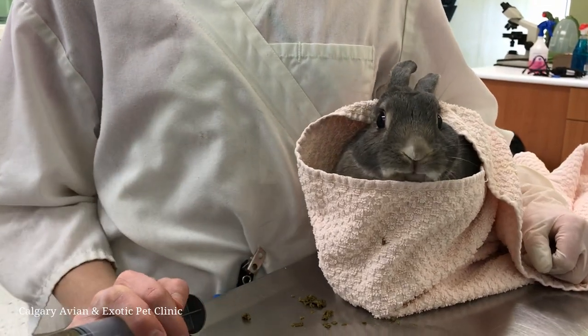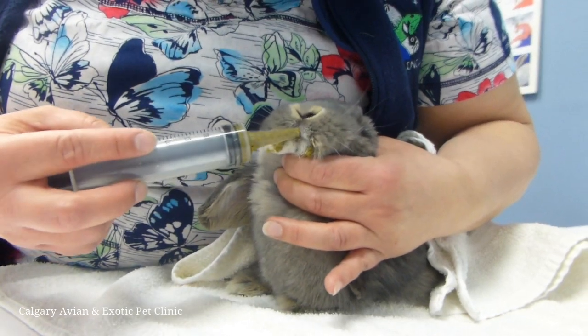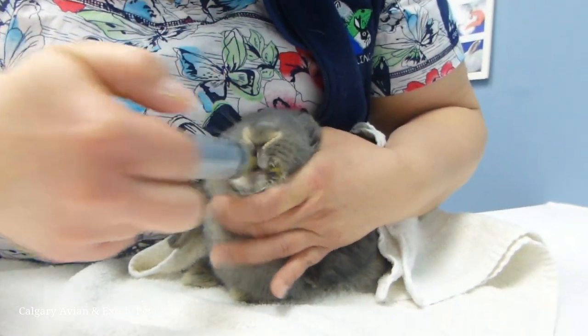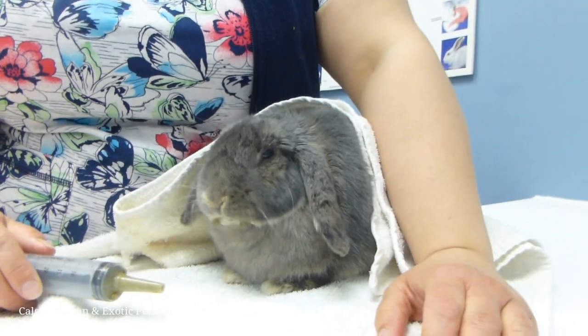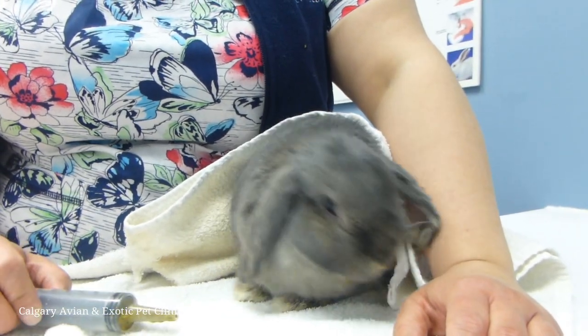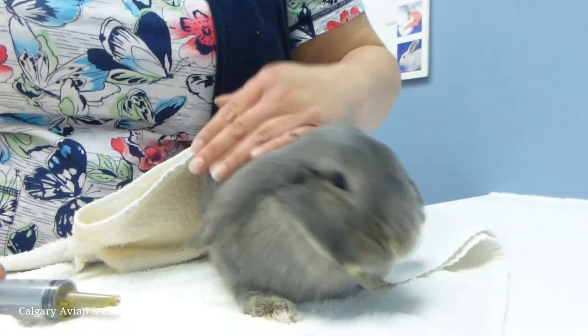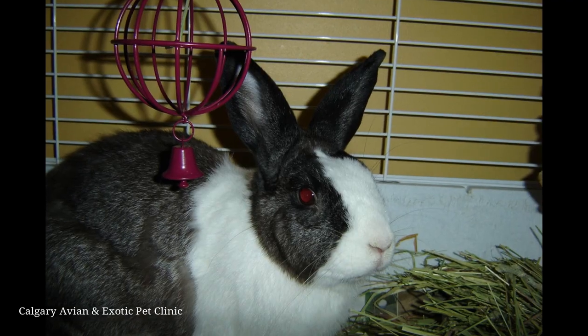Remain relaxed and gentle during the syringe feedings. Assisted feedings can be stressful for all involved, so speaking softly and continually reassuring your pet throughout the feeding can help make the experience as positive as possible. If your syringe becomes clogged in the middle of the feeding, remove the syringe from your pet's mouth and dislodge the clog before continuing the feeding.